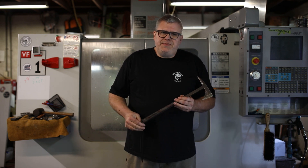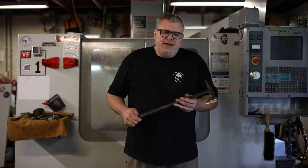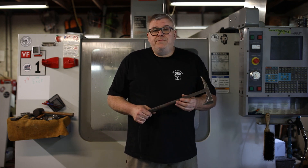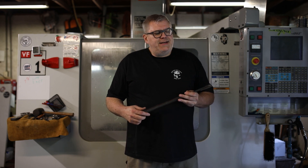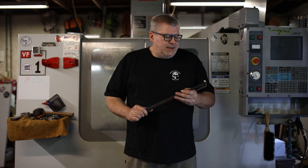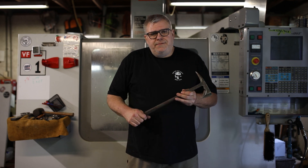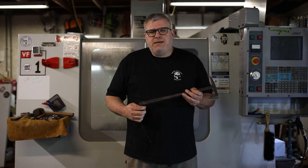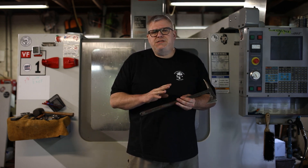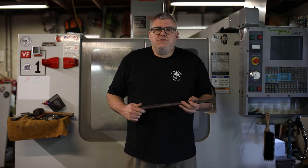We knew each other from church, and his boys had helped me wrap a bunch of tomahawks. I had a batch going to Iraq for the 1/4 Marines right before the Battle of Fallujah, and I had to get these tomahawks on a plane to those guys and didn't have enough time to do it myself. His boys helped me wrap the handles on an all-nighter of pizza and Monty Python. After that, Richard and I talked about starting a company to do this at scale and actually meet demand. That's when RMJ Tactical was formed in 2005.